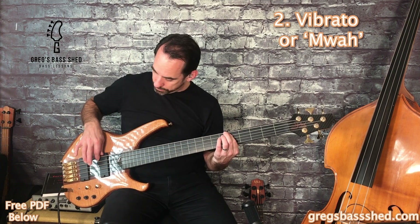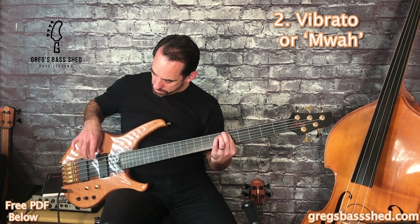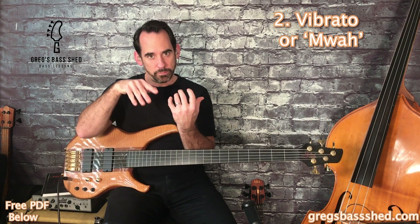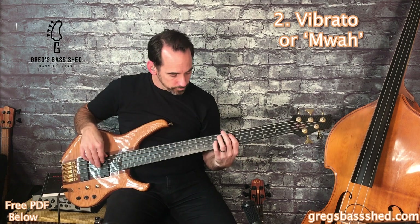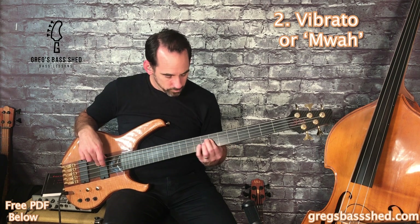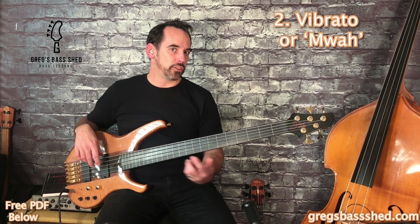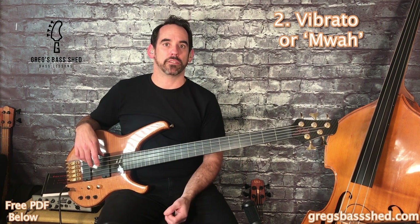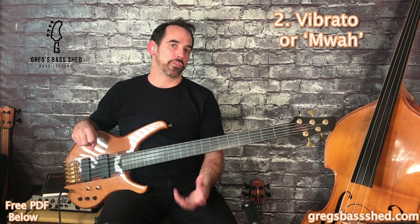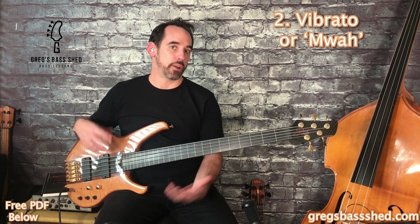Doing a rest stroke definitely adds to the effect. It's really a combination of both — using the light vibrato in the left hand and the pads of the fingers in the right hand. I prefer roundwound strings; I think you get a better growl on my fretless basses. A lot of people do use flatwounds, but I also prefer the bouncier sound you get with roundwounds. Experiment yourself because both sound great — they just give a slightly different sound.